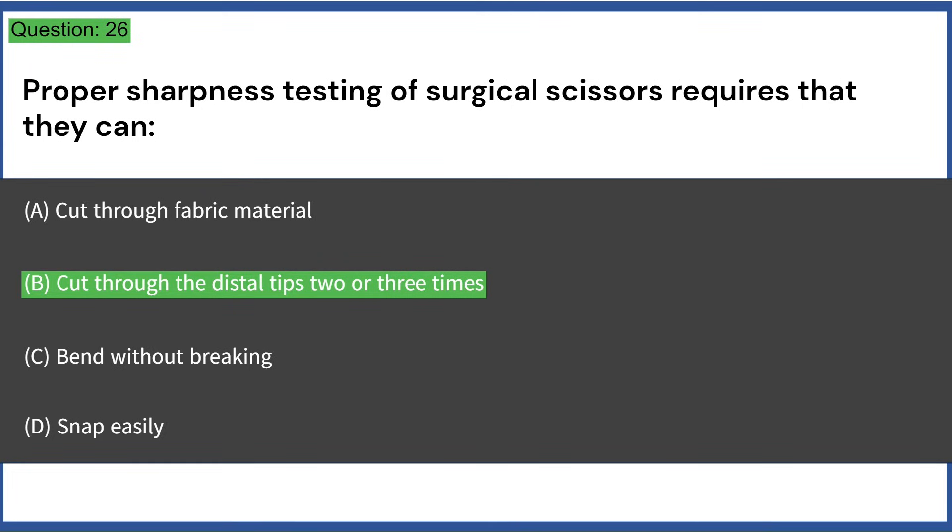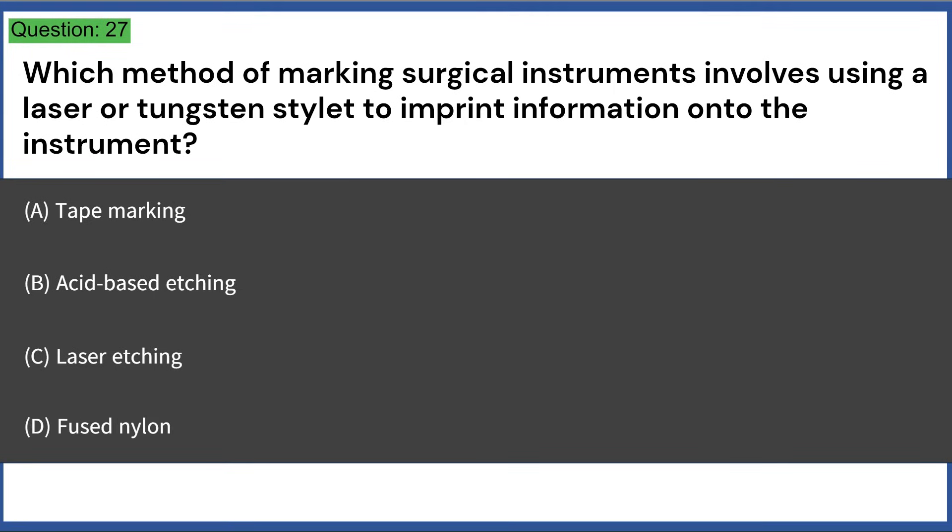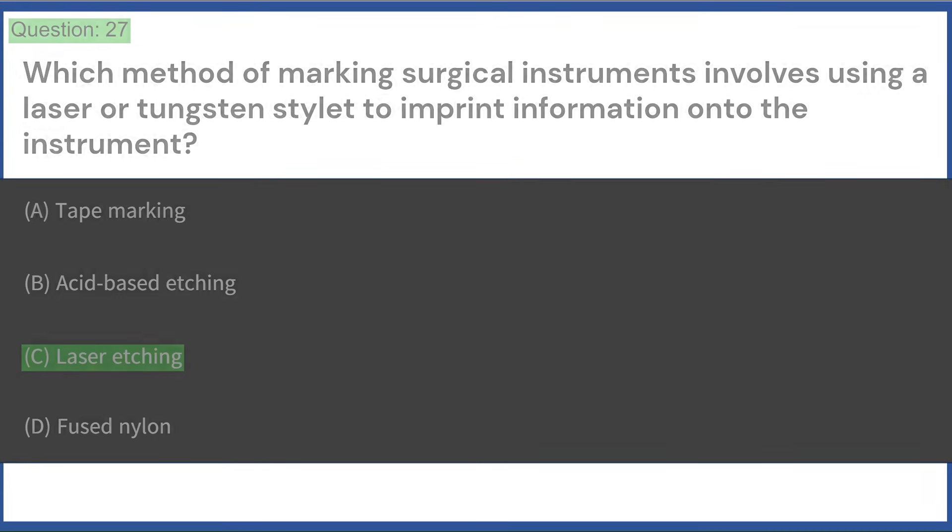Which method of marking surgical instruments involves using a laser or tungsten stylet to imprint information onto the instrument? a) tape marking, b) acid-based etching, c) laser etching, d) fused nylon. Answer: C, laser etching.